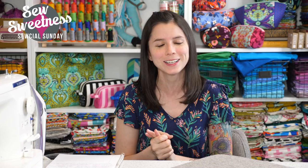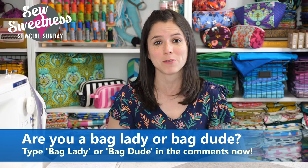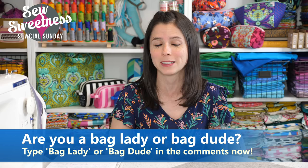Let me know in the comments if you're a bag lady or a bag dude — I'm super proud to be a bag lady. If you're not already a member of the Facebook group, I hope you'll join us — link in the description. Lots of photos of bags have been posted this week. We dropped a free video for the new Oreo bag pattern and I saw tons of Oreo bags already in the group. The pattern just came out Tuesday night so I was so surprised to see so many bags finished already. Bravo!